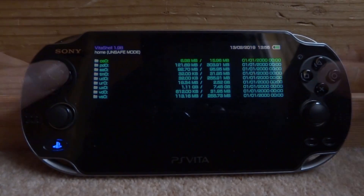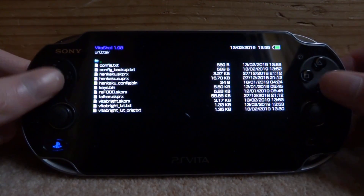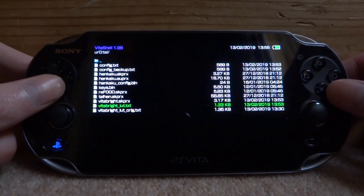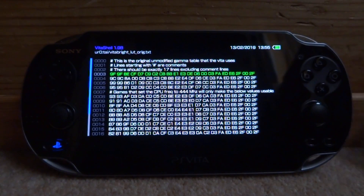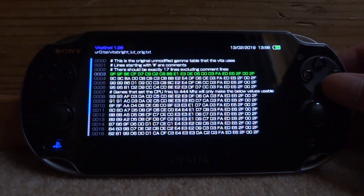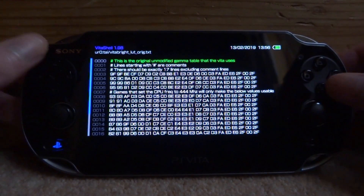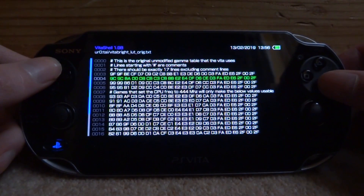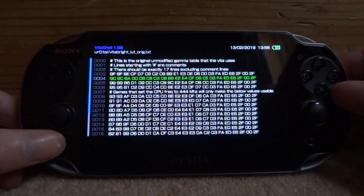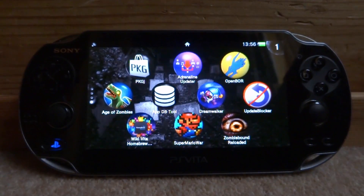In VitaShell, click on Start and find your tai folder - go to URO or UXO, wherever your tai folder and config file is. Then go into the tai folder and open the file called VitaBright underscore LUT underscore original. You can see there are tons of hex codes in here - these are all color hex codes, so you can change these to get different colors on your filters. I would probably get these off Google - just type in color hex codes and you can find them. You can press X on one and edit it to put in your own color. Originally I thought this was kind of basic with no real use, but it's actually quite cool, especially if you're playing at night.